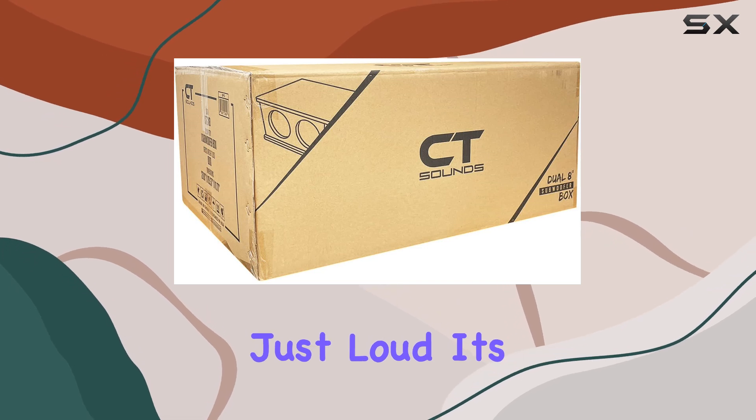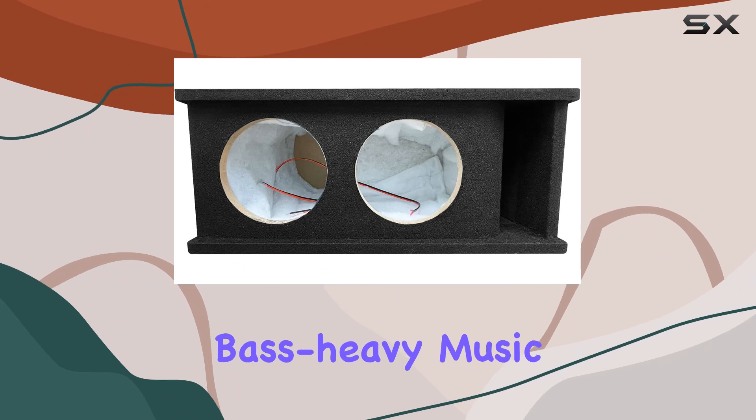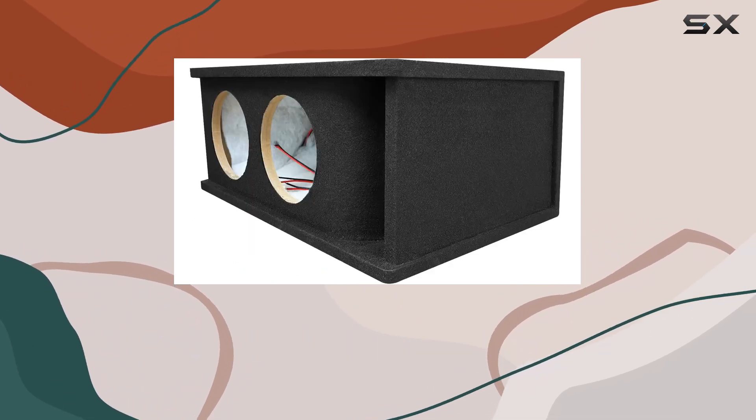The bass isn't just loud — it's deep, clean, and precise, enhancing everything from bass-heavy music tracks to high-intensity movie scenes if you're using your vehicle's audio system for multimedia playback.